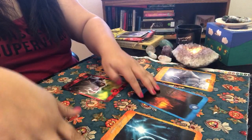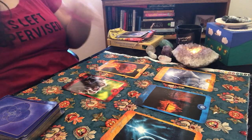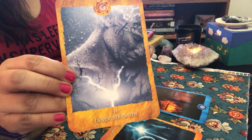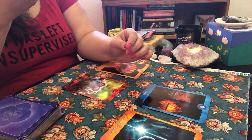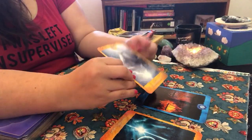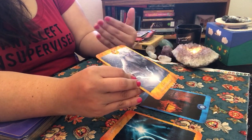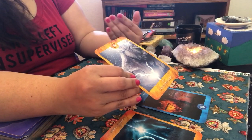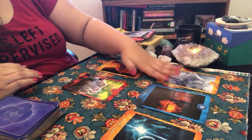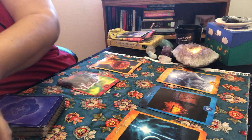For July, we have Inner Strength. The card shows a being struck with lightning, feeding into their veins. Your inner strength is popping out this month — I heard 'utilizing what you don't have,' meaning what you feel like you don't have is going to come out. He's going to be tapping into stuff he didn't realize he had until he was put in that situation.